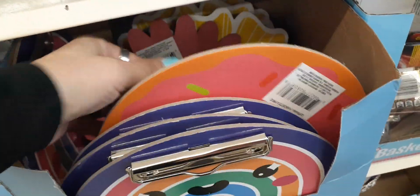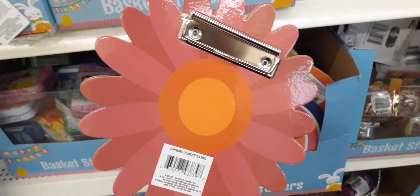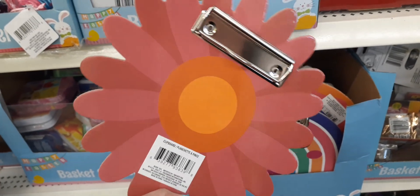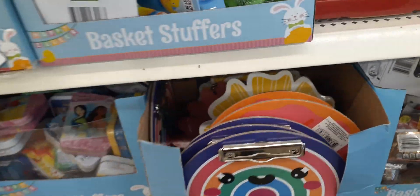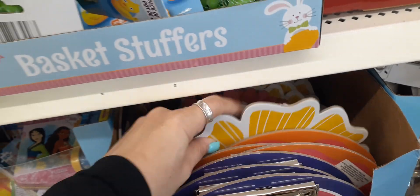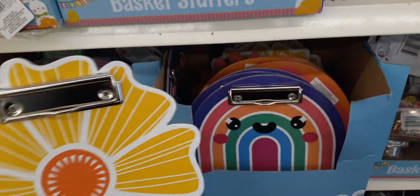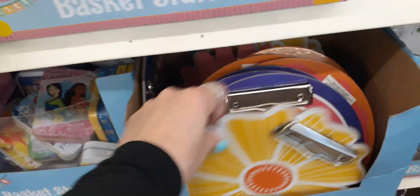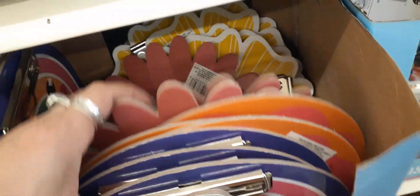They have it in this cute flower with different pinks and orange in the middle — kind of reminds me of the 70s color scheme, but it definitely works. And they have this awesome yellow clipboard. How cute is that? And again, everything here is a dollar, so these are some definitely cute Easter basket stuffers. Those are the four different designs.